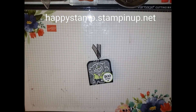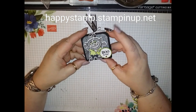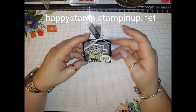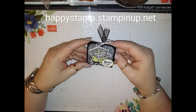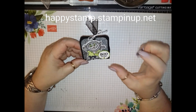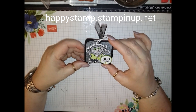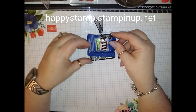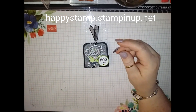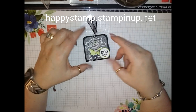Hello, this is Lisa from Happy Stamp, and this is my last project for my 13 Spooky Projects of Halloween. This is number 13 — it's a little treat holder. It will hold a square of Ghirardelli chocolates, or I believe it will hold Skittles too, because I had Skittles but somebody ate them.